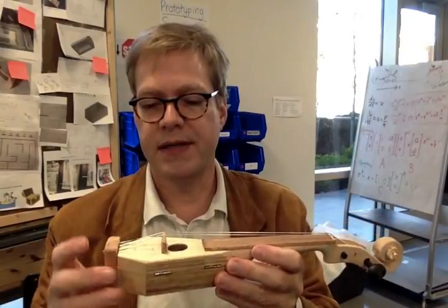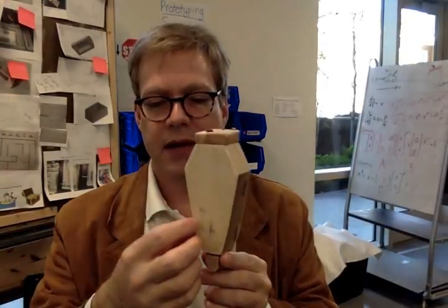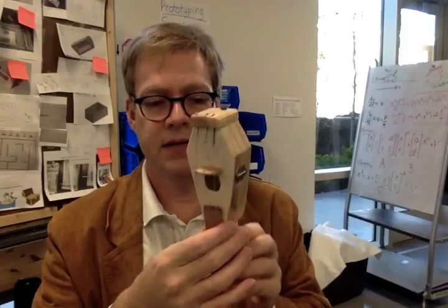This particular one — I made pretty much everything. I got a Halloween coffin box from Michaels for about a buck, and that's what that is.